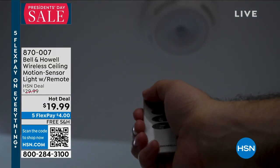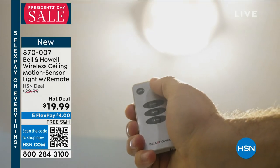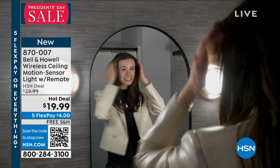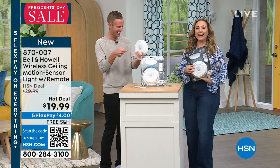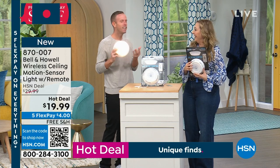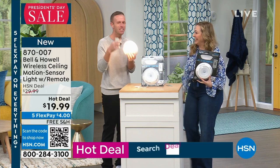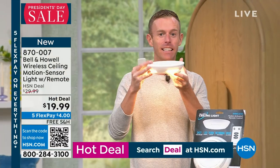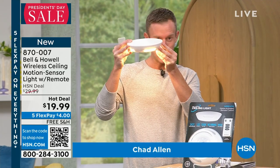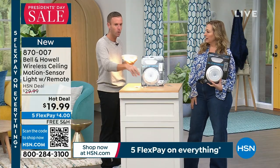It's a sizzling hot deal — five flex pay, four bucks, and free shipping. Chad Allen is here to give you all the deep dive details. It's cool to the touch because it's LEDs — no light bulbs or anything. It's an LED light that's battery operated. You're going to mount it — we give you five command straps plus screws and mollies. Peel and stick, doesn't matter, we're giving you all these peel and stick things to just go wherever you want.